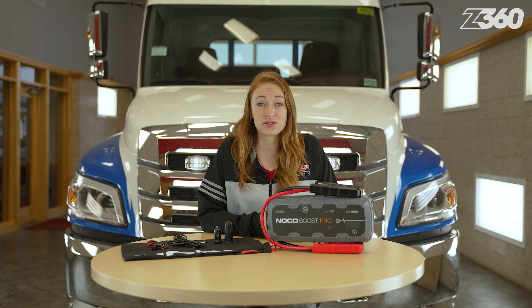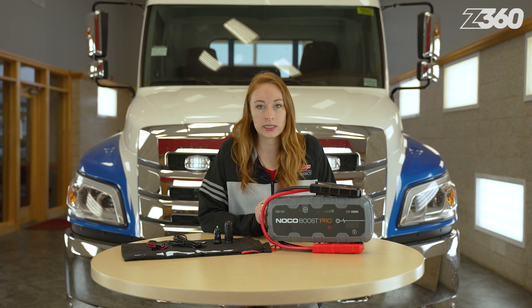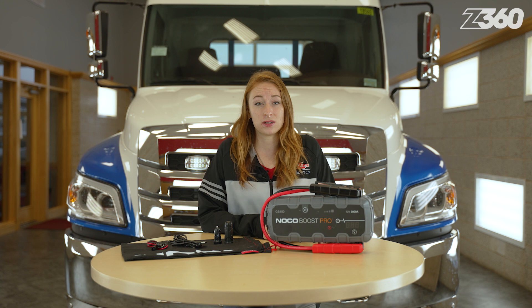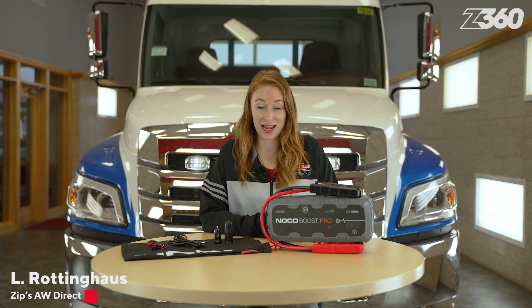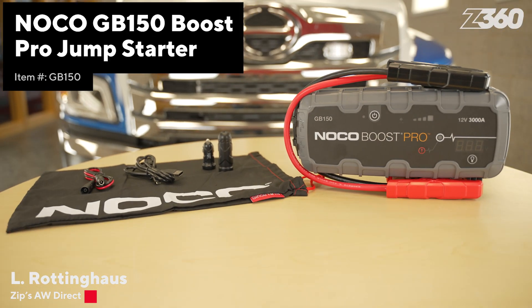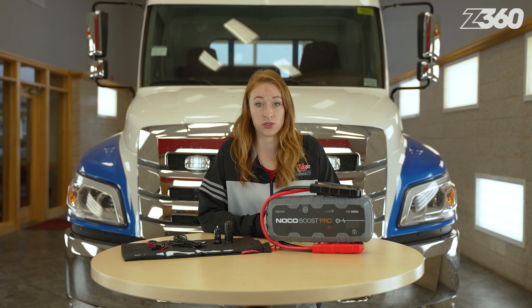One of the worst feelings is going to start your car, recreational vehicle, or yard equipment only to hear the dreaded clicking sound of an engine unsuccessfully turning over. What are you going to do? I'm Elle Roddinghaus. In this Sips 360 feature of the day, it's the NOCO GB150 Boost Pro Jump Starter — this will be a lifesaver when you find yourself in those very sudden and unfortunate situations.